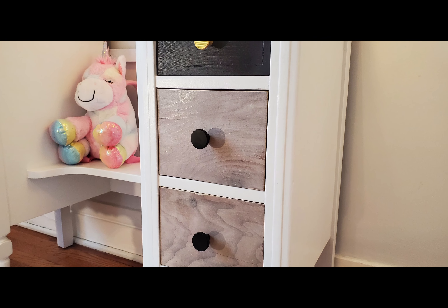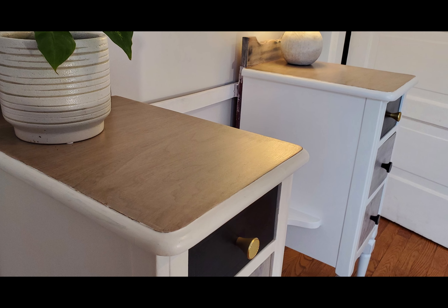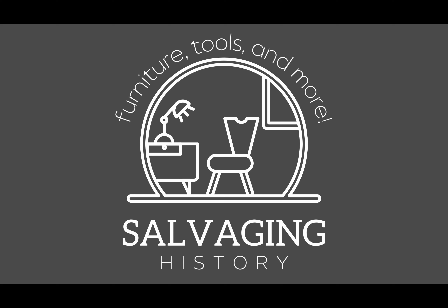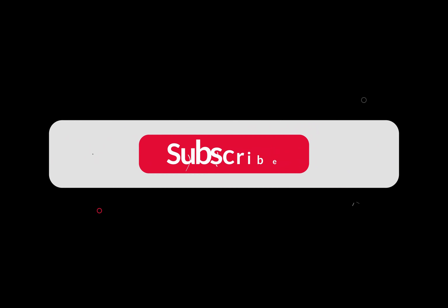Thanks for watching. Consider liking the video and subscribing to the channel. Thanks for watching, bye.